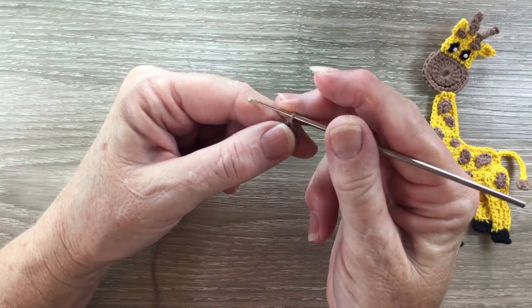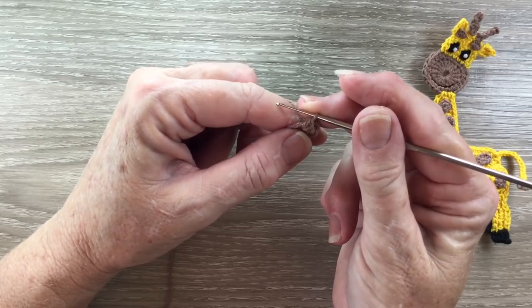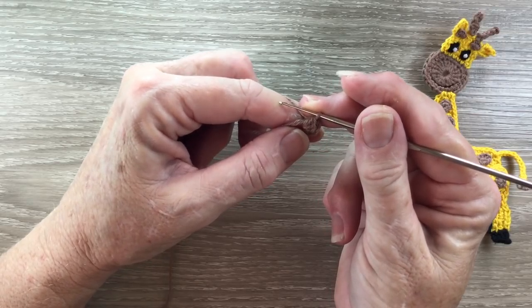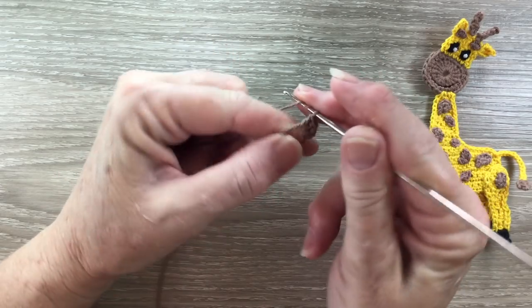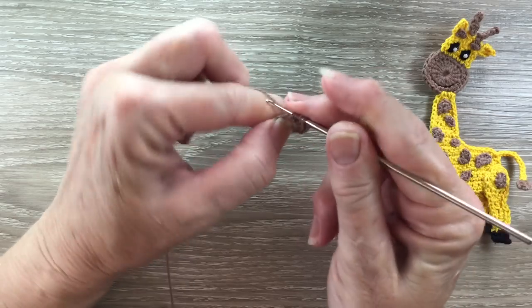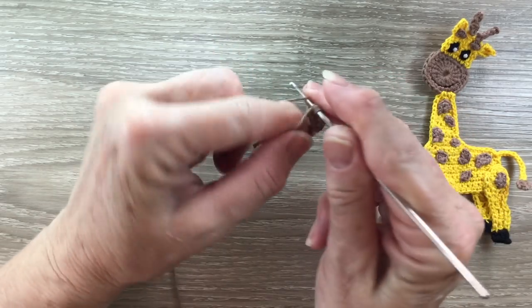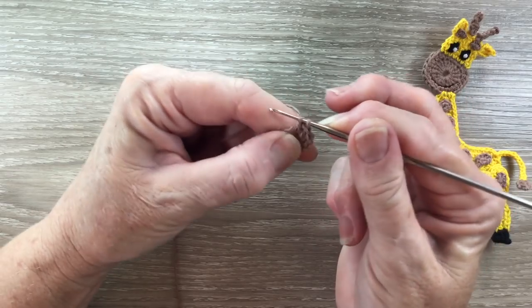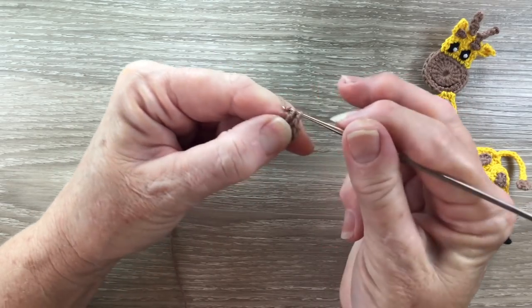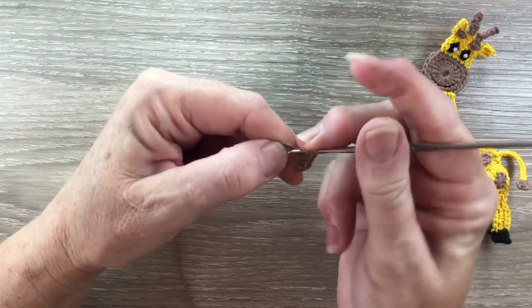Now I'm going to work 3 treble into the circle. A treble is called a double treble in the UK. For a treble we put our yarn around the hook twice, hook it through the circle and bring back a loop. Yarn around the hook, hook and yarn through 2 loops. Yarn around the hook, hook and yarn through 2 loops. Yarn around the hook, hook and yarn through the last 2 loops. And I need 2 more treble.